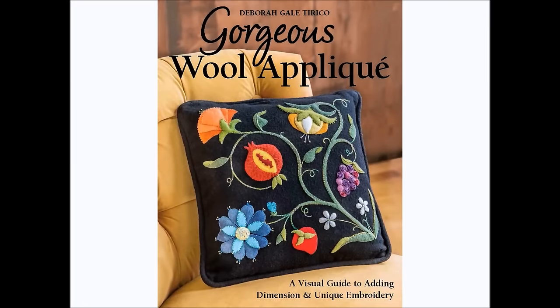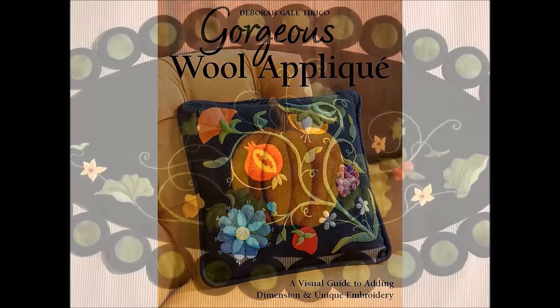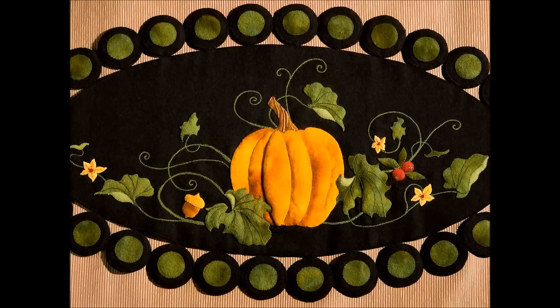Hi, I'm Debra Gale Tirico and I love to appliqué using felted wool. The very first time I worked in felted wool and I found how easily the needle slid right through the fabric, I was hooked.